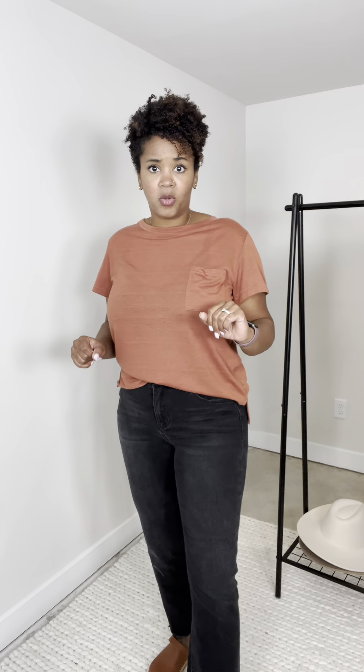I'm in a 29. These have very good stretch to them, but they have a really good weight so that all your lumps and bumps aren't out there. They hit me right above my belly button. I've got a little bit of the mom belly, but it holds them in.